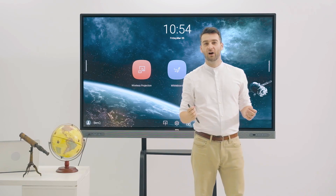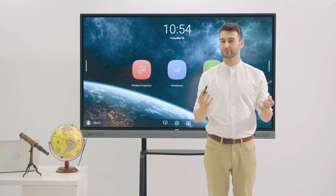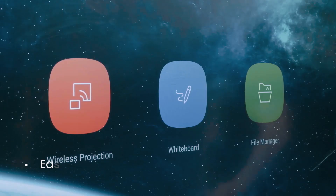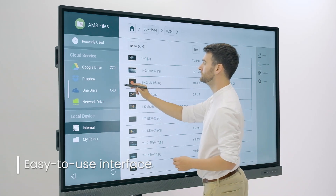BenQ's Uni UI improves the classroom experience by putting everything teachers need within reach. The easy-to-use interface lets you open the whiteboard or access lesson materials with just one tap.